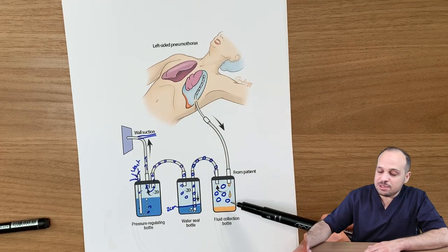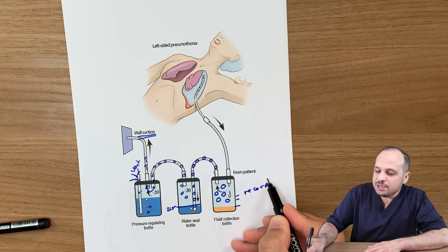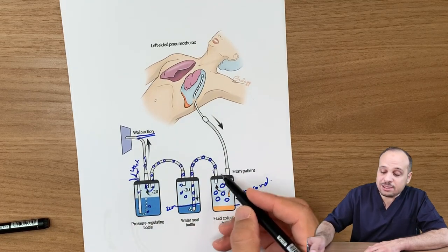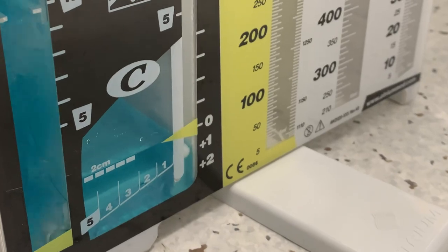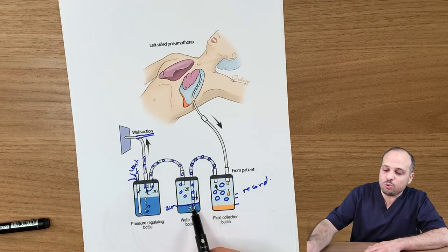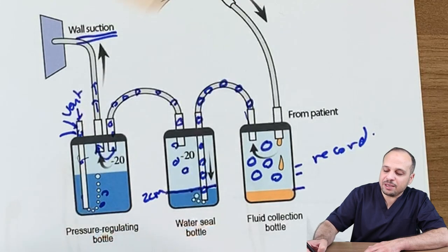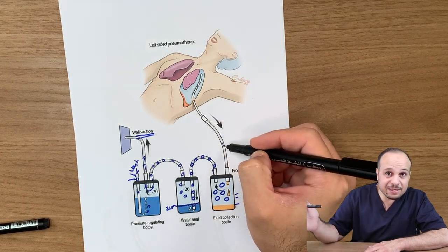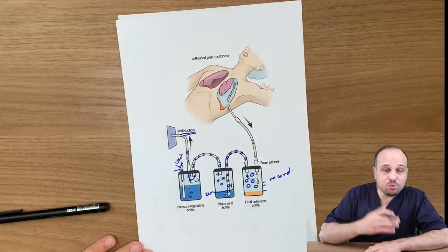The patient is draining air and fluids or blood, and I can record how much, what consistency, and what color. If the patient has a pneumothorax, some air will go in, and you may observe the water tidaling — moving up with inhalation and down with exhalation — because the patient's air pressure is transmitted through the system. Tidaling is normal. If there is no tidaling, it means the lung has fully re-expanded.